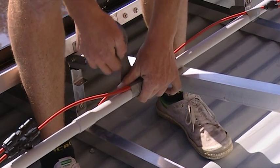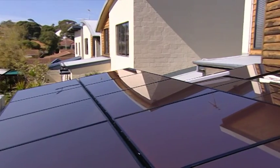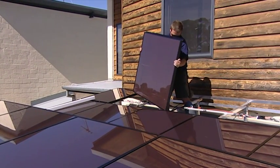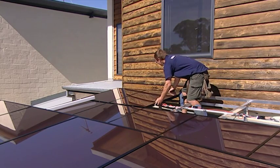The panels are interconnected, and the electricity fed through to an inverter. The PV cells have a life expectancy of more than 25 years, and they're virtually maintenance free, so you can be assured of getting a good return on your investment.